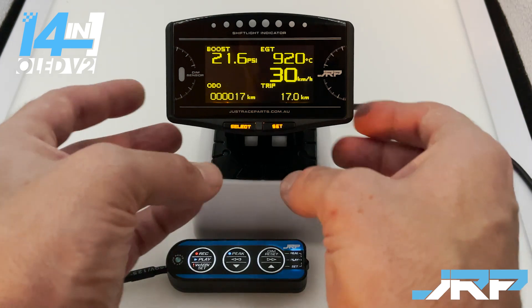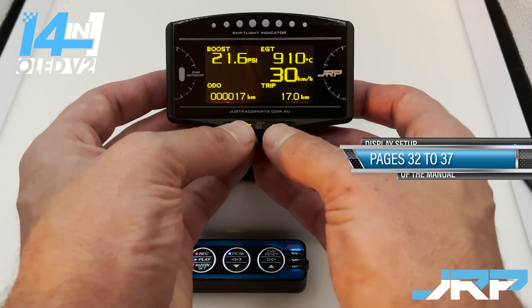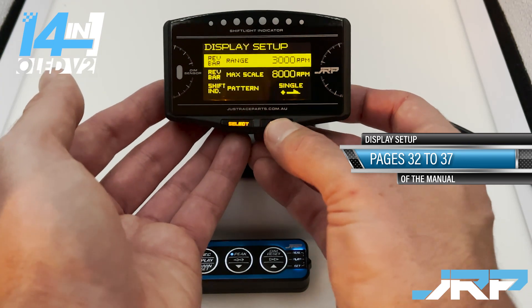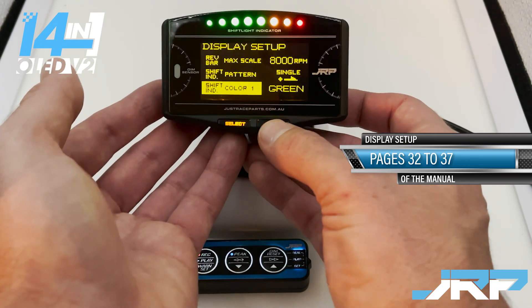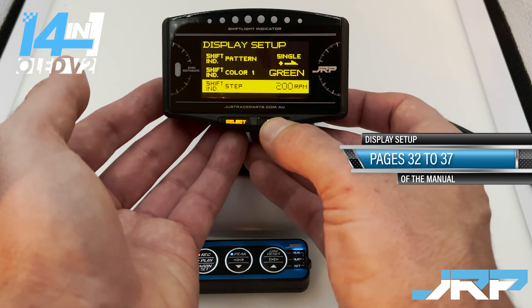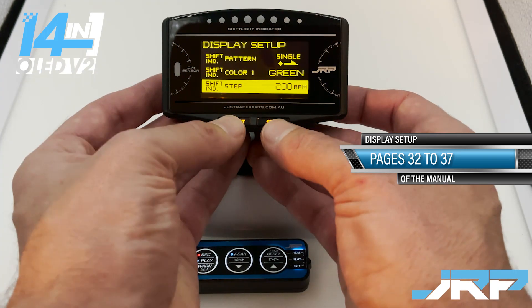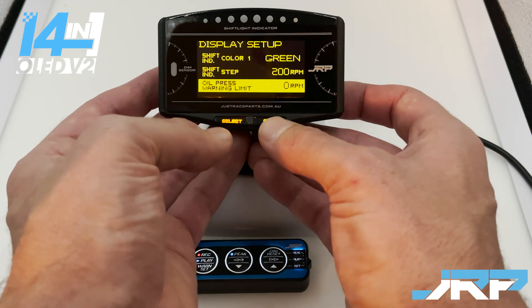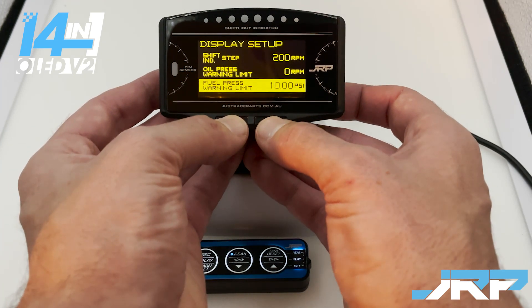The third and last configuration is display setup, which uses the buttons on the screen itself. Press both at the same time. Set will navigate down; if you'd like to change a setting, press select. To exit, press both buttons at the same time.